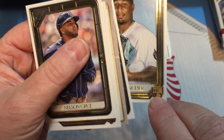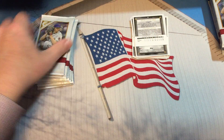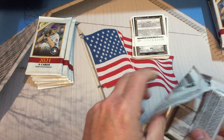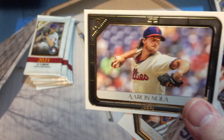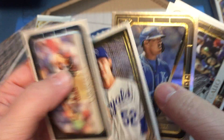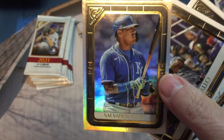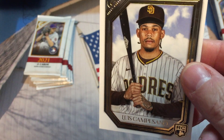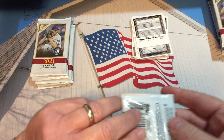The rookie designation is kind of hidden in the bottom there. We have Aaron Nola, Daniel Lynch rookie card — don't fall — Salvador Perez, Rainbow Foil, Joey Gallo, and Luis Campusano rounds out that pack.